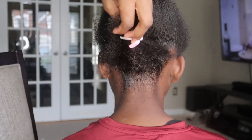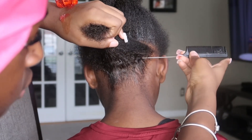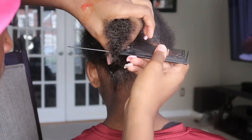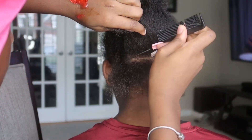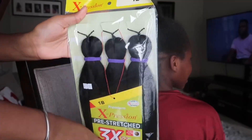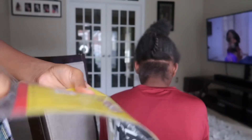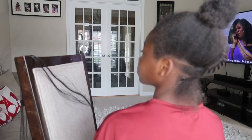She wanted medium — small to medium — parts, so I parted the back in half to have two lines. She also provided some Expression hair, so I used it even though it wasn't exactly her color, but it still came out cute at the end. I'm right here just preparing my little braid sections.